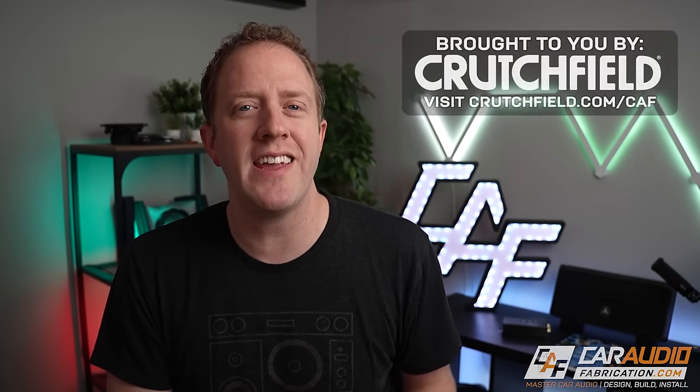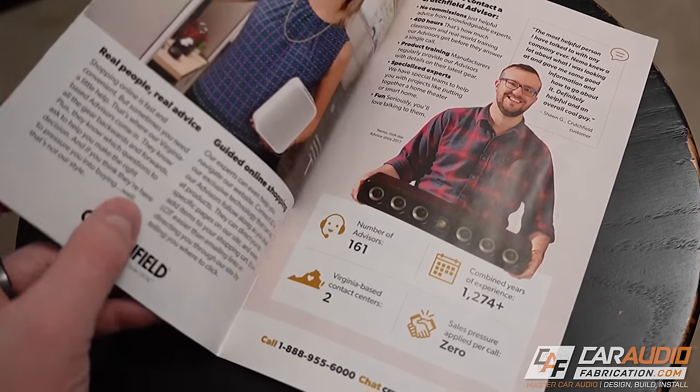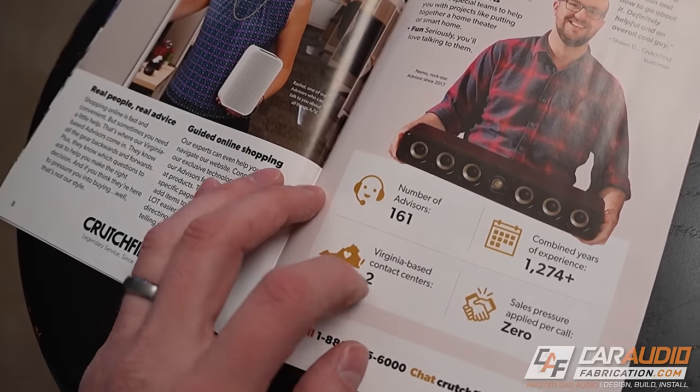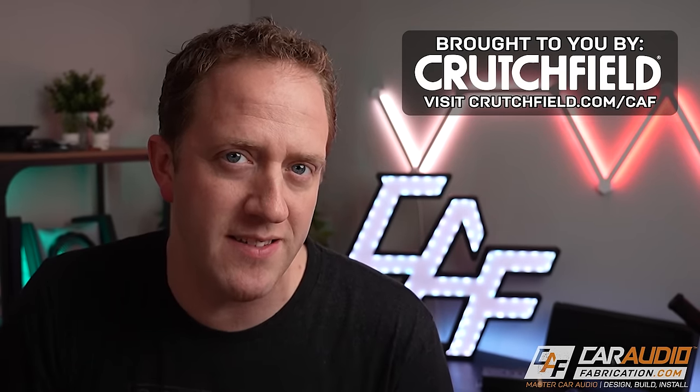First, a quick thank you to our show sponsor Crutchfield. Crutchfield sells car audio and home audio gear, and if you're a big planner like me, there are many times that a certain spec or dimension might not be readily available on a product listing web page. They have over 150 advisors on staff at their Virginia-based call center ready to assist you over the phone or via chat, with tons of experience and zero sales pressure. Check out the links in the video description.